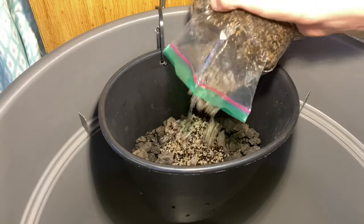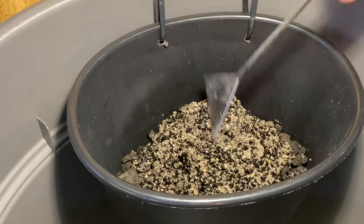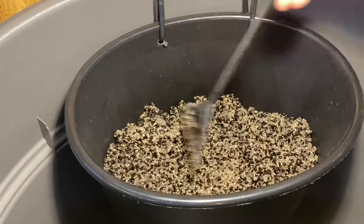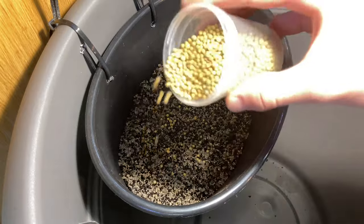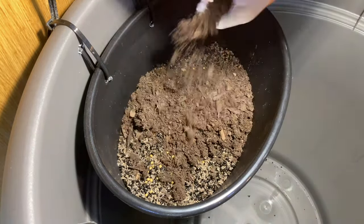I added a layer of recycled substrate from an old setup as a barrier between the lava rock and the finer nutrients. I then sprinkled on some osmocote fertilizer pellets and added some Miracle-Gro organic potting mix.